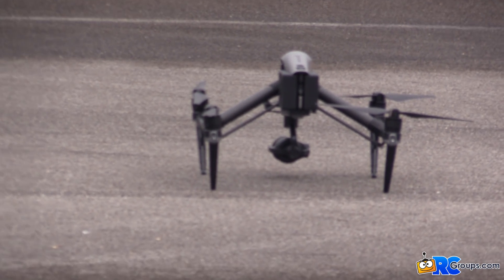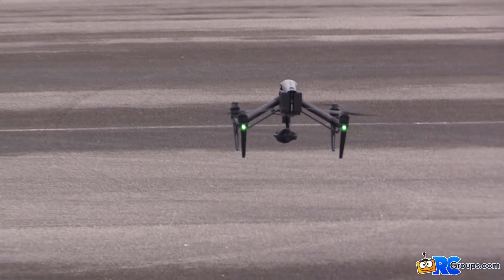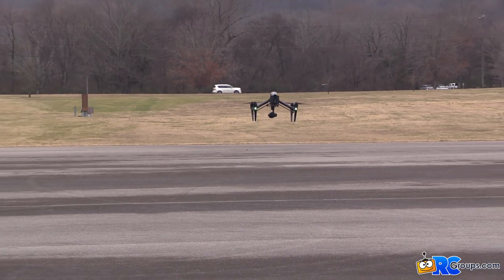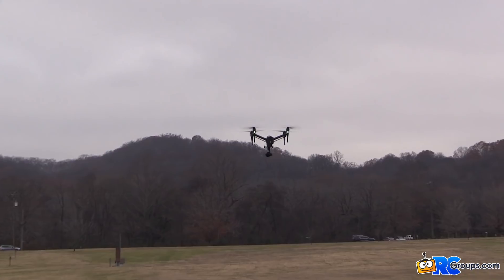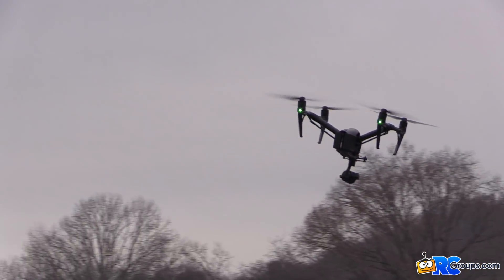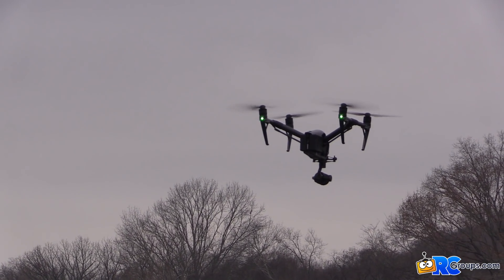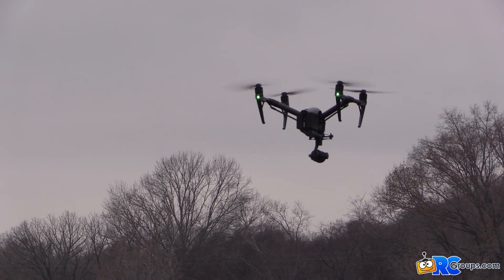In this video we're going to talk about how the Inspire 2 flies and handles in the air. We're taking off right now in P-mode, and when you let off the stick it's rock solid. If I move a little bit to the left and let go, it self-levels, counter-corrects the direction, stops, and stays there — which is really nice.